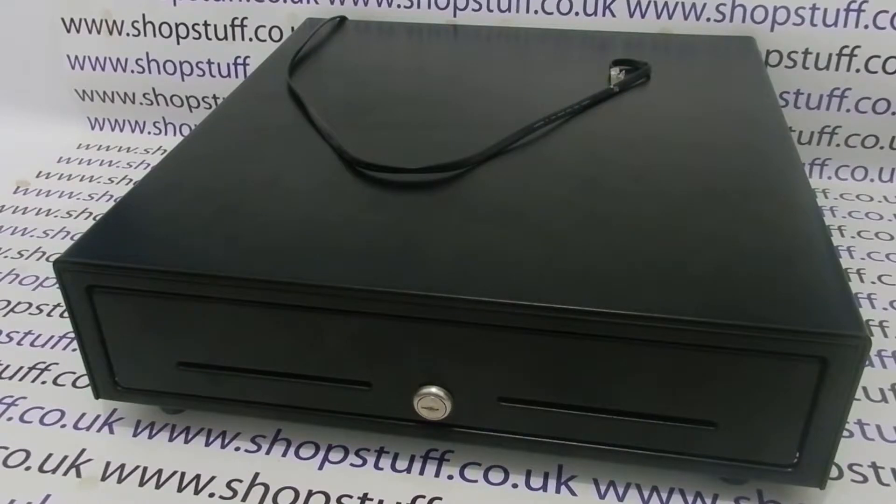A 24 volt drawer is usually plugged directly into your receipt printer and not your till. The output voltage should be printed where the cash drawer plugs in. No other power source is required. If you connect your cash drawer via the till or POS system and not the printer, you'll probably need a 12 volt cash drawer.